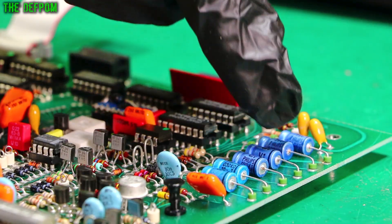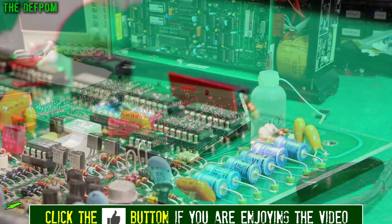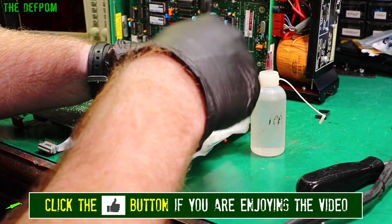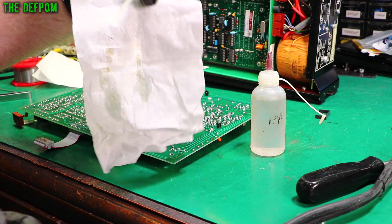There are no signs of rework — it's all original. If you look at these capacitors, they've got all these little ferrite beads on them. I've got to make sure that when I replace these caps I put those beads onto the new capacitors. Right, I'll replace these capacitors, clean the board up, and get the flux back off it.